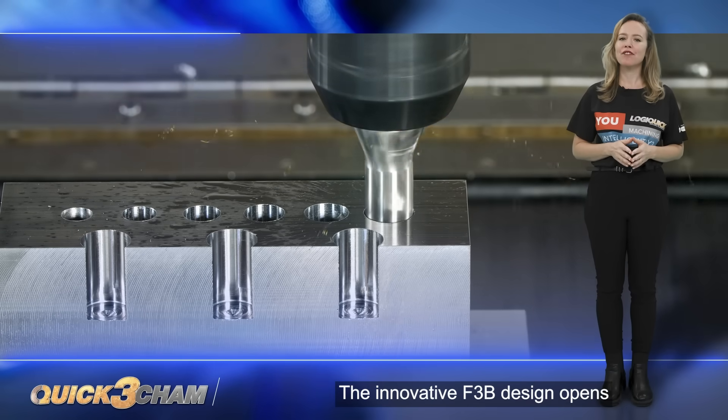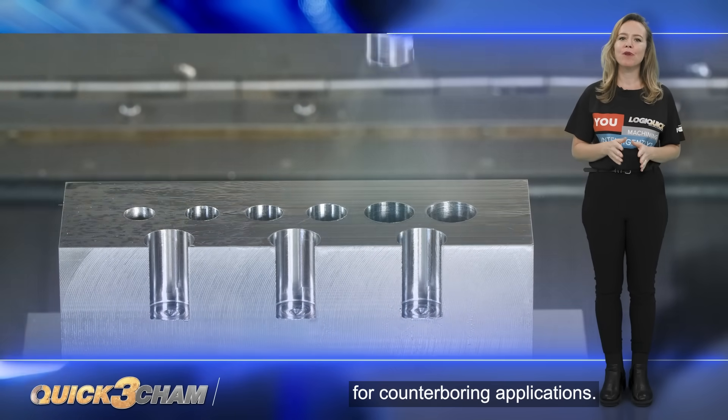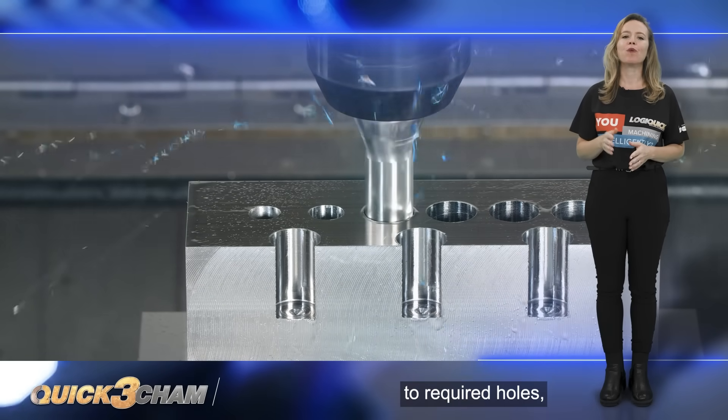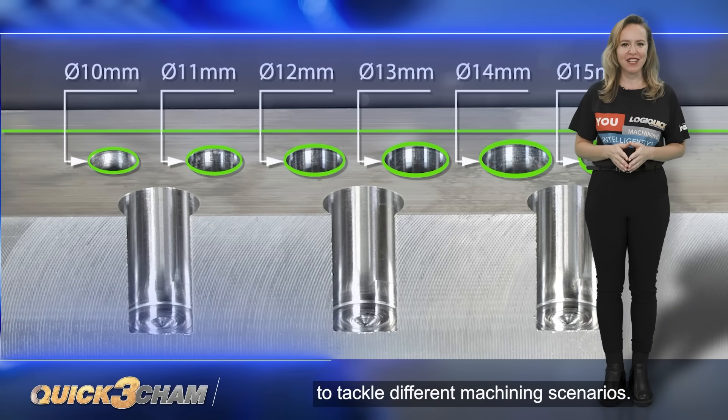The innovative F3B design opens a world of possibilities for counter-boring applications. It offers a wide ratio of pre-holes to required holes, giving you the flexibility to tackle different machining scenarios.